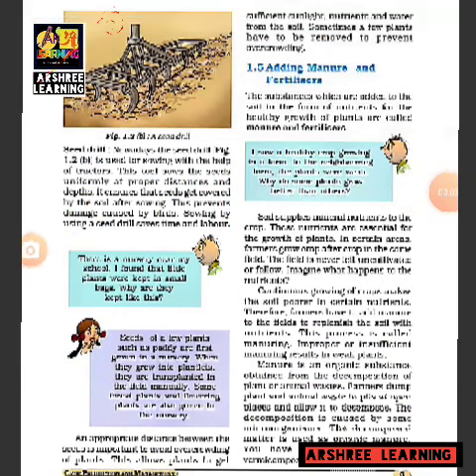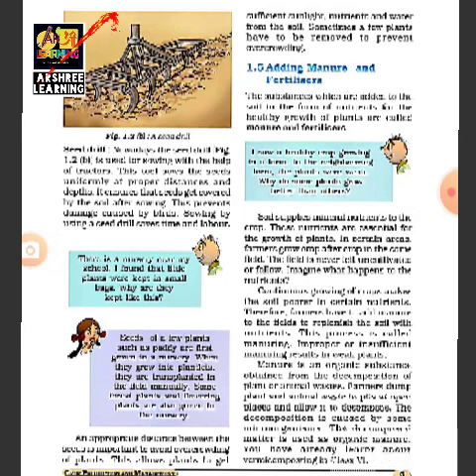In this picture you are seeing a seed drill — some of you might have seen it. The seed drill is used for sowing seeds with the help of tractors. The tool sows seeds uniformly at proper distances. The bottom of the seed drill enters the soil, and seeds are placed into a funnel at the top. These seed drills ensure that seeds are put at the right depth into the soil.